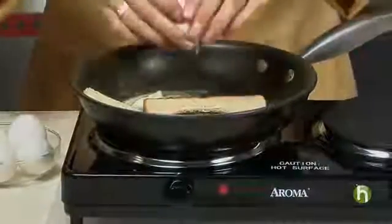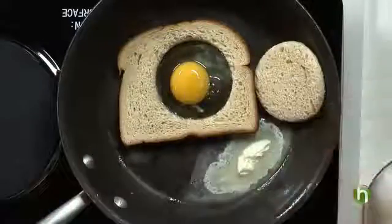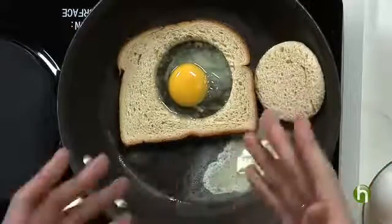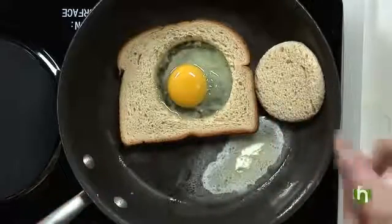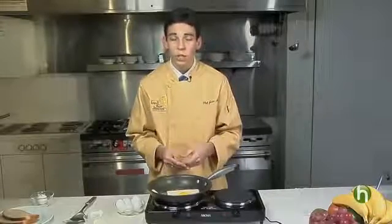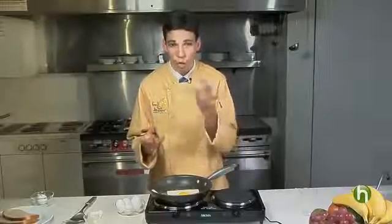Now you're going to take an egg, crack it right over the pan, and the egg goes right in the middle of the piece of bread. Shell goes away. This is just going to cook for a couple of minutes — the egg whites will cook white, the butter will be completely melted, and the underside of the bread will be a nice golden brown. Since people have different preferences, you can do it sunny side up, over easy by flipping the bread to cook the egg on the upside, or over hard with the yolk broken.